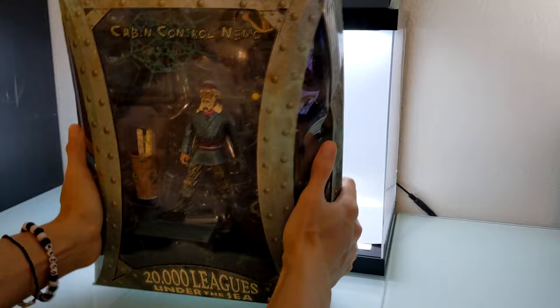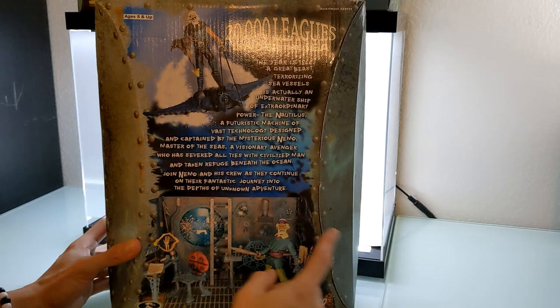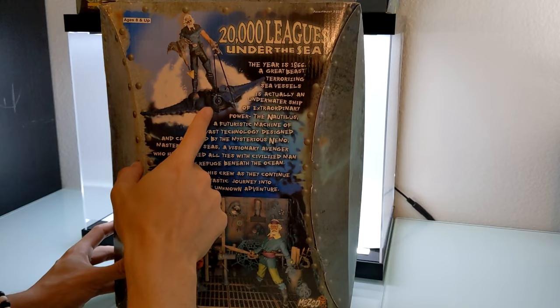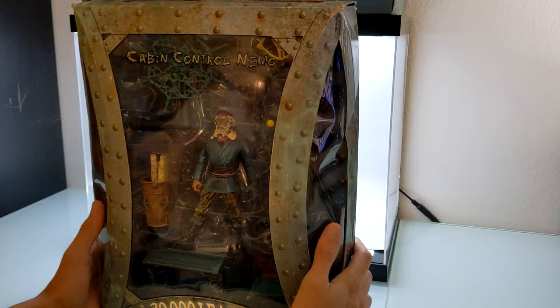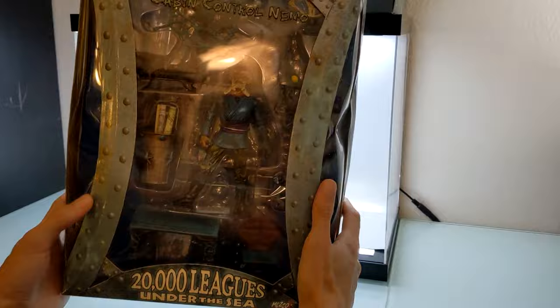Taking a look at the box for Nemo real quick — first thing we'll note is that he's huge, literally holding it with two hands and it is just massive. On the back is the description for 20,000 Leagues Under the Sea. On the bottom there's a look at this Cabin Control Nemo set. On top is the other vintage figure variant, the Wave Rider Nemo — they did redo the Wave Rider accessory as part of the Captain Nemo expansion pack. The Nemo up here has a slightly different head sculpt with no bandana and a different outfit. Also note that everything is just kind of rattling in there, not everything is as snug as maybe it could be. I bought this a while ago and it's just kind of been sitting on ice for a moment such as this. So let's go ahead and open it.